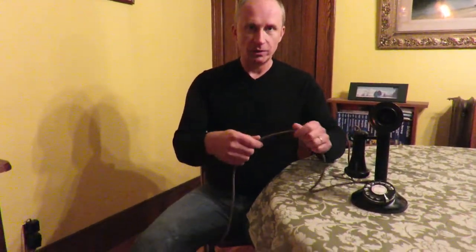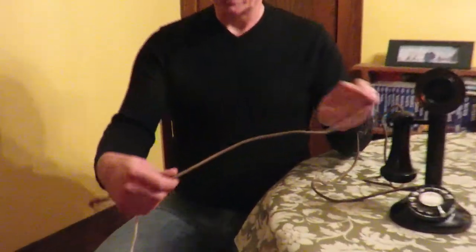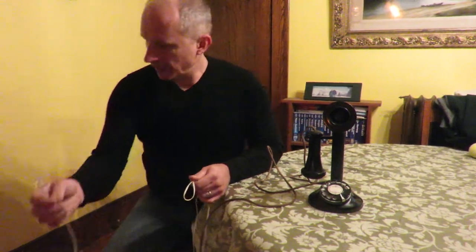What I did is I took the original phone cord that was made out of cloth and I cut the end off of it, and I attached a modern phone cord with a little square plug-in like this that I can plug into my landline.